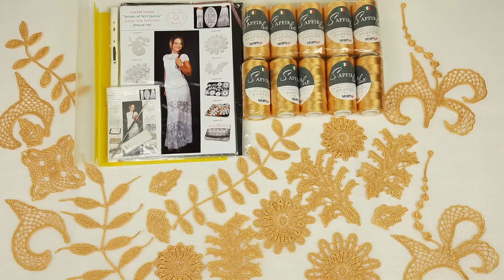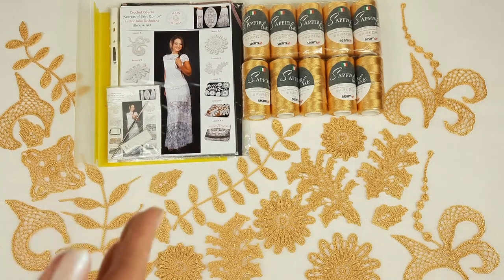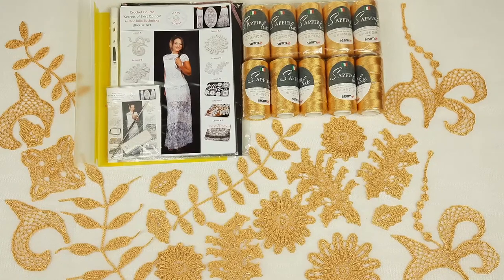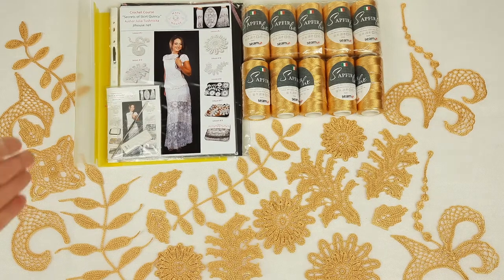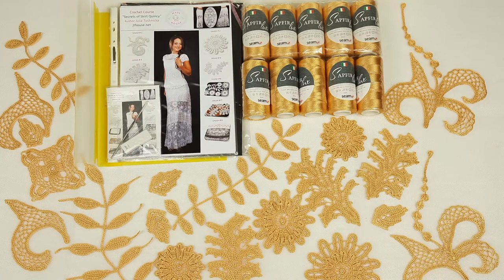We will stay closer to all the samples and I will show you everything step by step. We need to pack all the threads and also place all the samples into this magazine. Inside the magazine we have colored schemes for this beautiful skirt Quincy, schemes for the composition of motifs, information about fabric, about joinings — everything is inside this magazine. I have also prepared a USB flash drive with video tutorials, PDF files, and instructions in English. All schemes are made by me — they are colored and understandable.